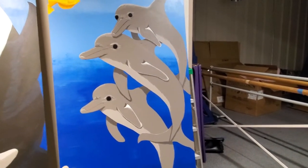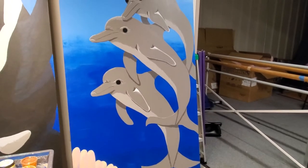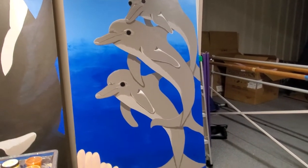Morning. This is Nita with the Time Piece Garden. Lots of painting going on. Dolphin 3 has been the focus — lots of highlights.